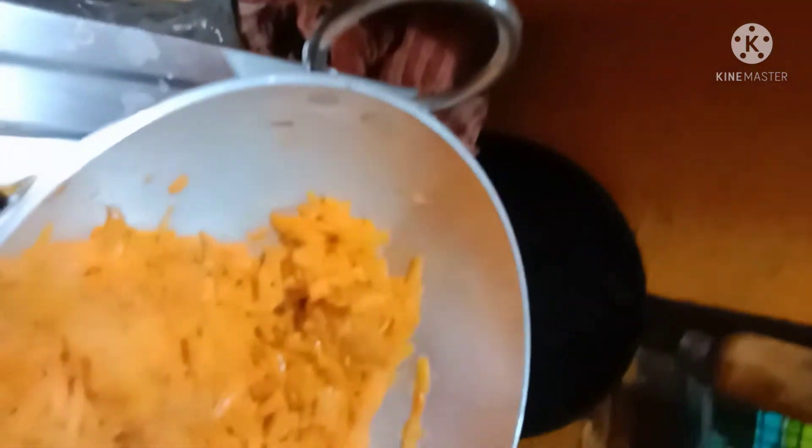I will move to the next step. I will put it to the next step. Now we can add the salt to the meat. We will add the salt to the flour.